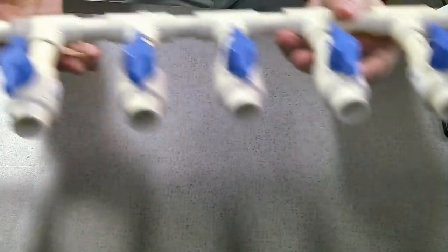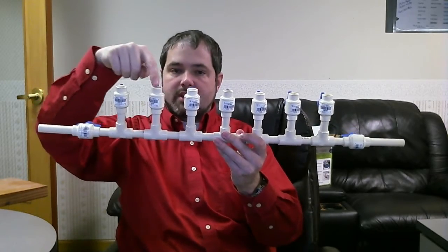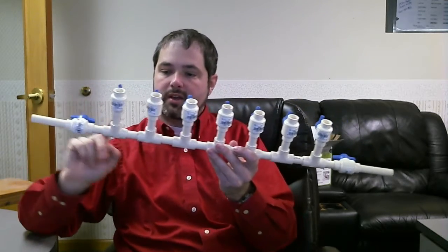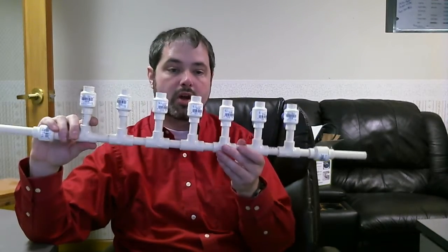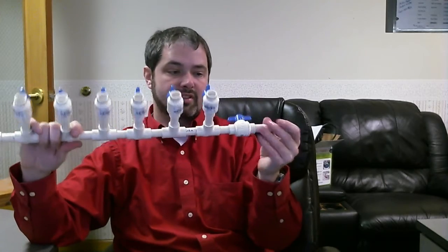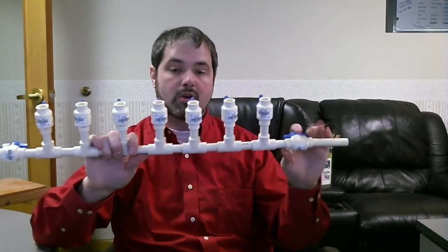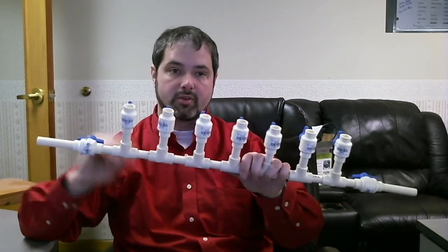I've got the manifold completed here — it's a little bit bigger than what you can see. I bought each one of these shutoffs for about a little under $4, three something. I bought the T's — for a bag of 10 of them they were about $3 to $4. Then I bought one 10-foot piece and I've got about five feet of the CPVC pipe left over. I built this whole thing for not very much money — definitely a whole lot cheaper than buying a prepackaged manifold for several hundred dollars.